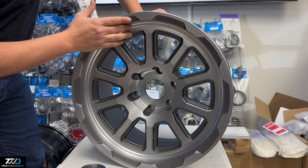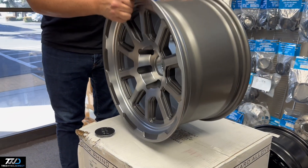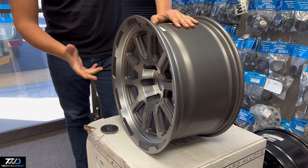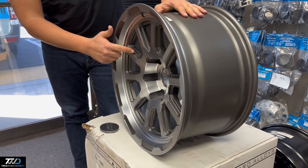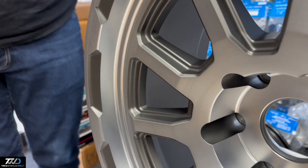This one has a nice multi-spoke style look. This is part of Black Rhino's Rotary Forged line, so it's lightweight.